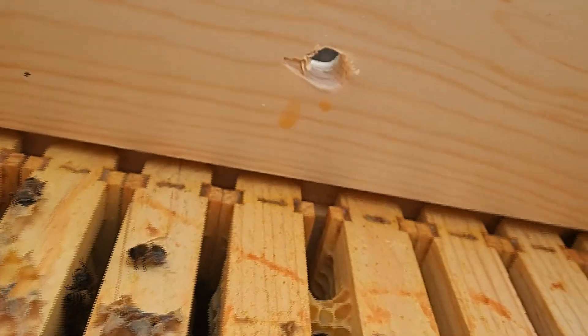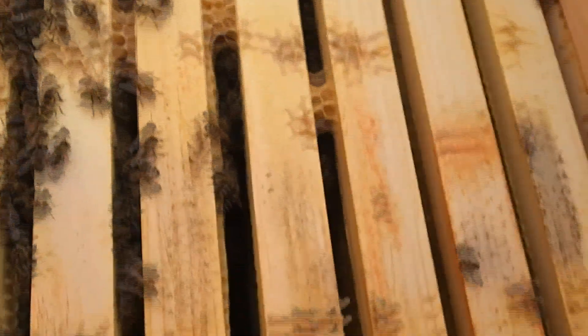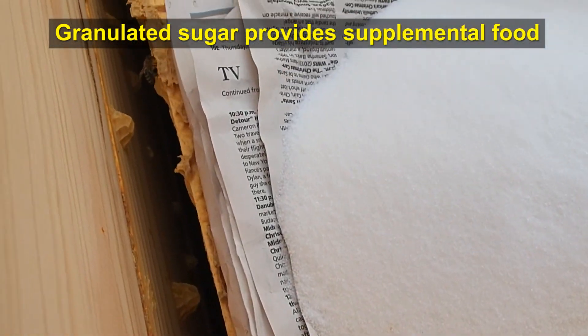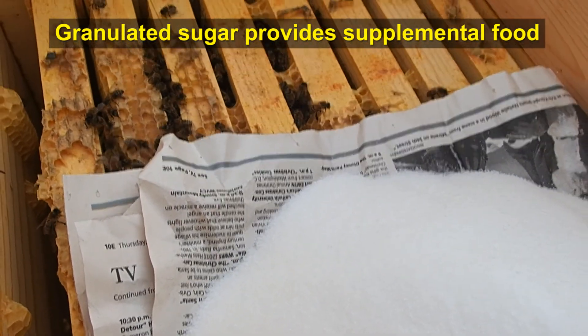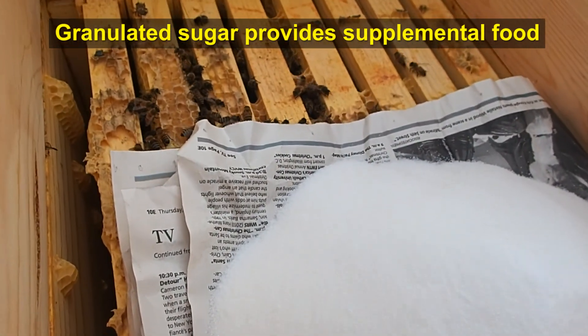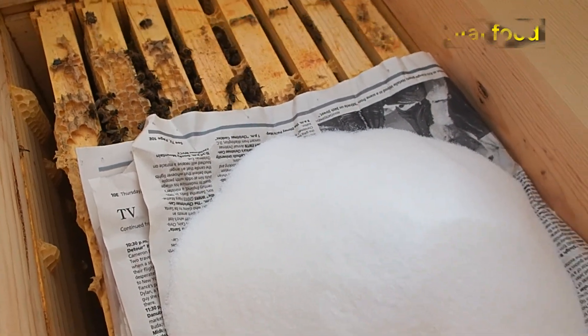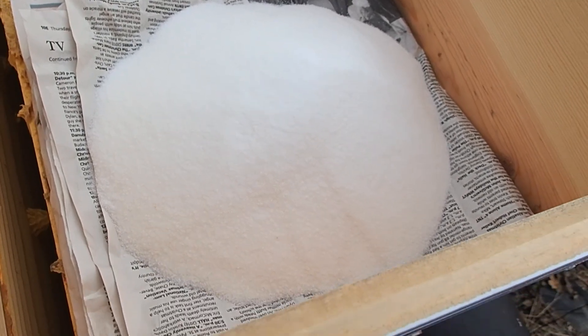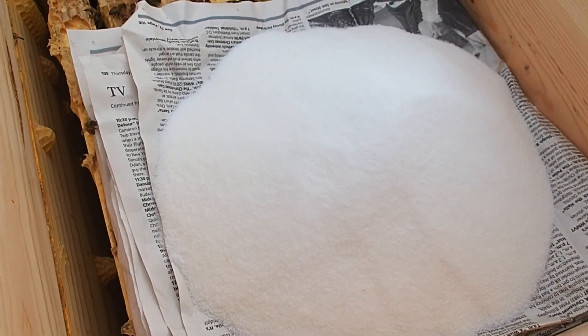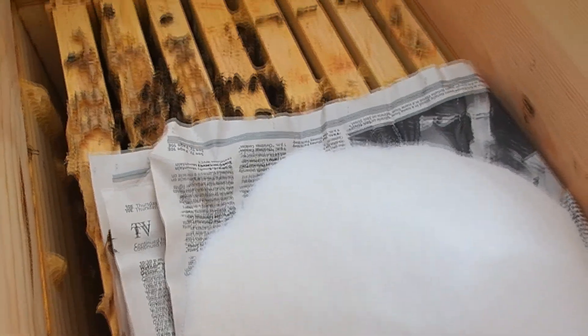This is our hole right here for ventilation. We're going to put the sugar here on the opposite side. This is nothing more than granulated sugar — we've dumped it in, filled up a bunch in here to give the bees something to feed on. During the winter months they already have stores of honey, so this is just some additional food. They're just going to eat some of this granulated sugar.